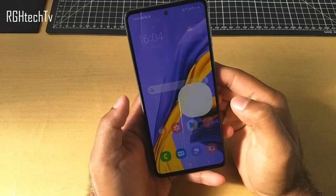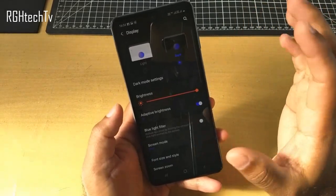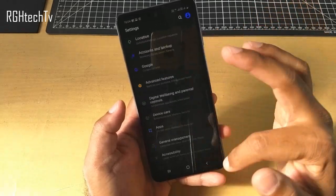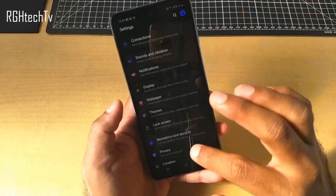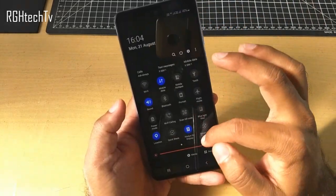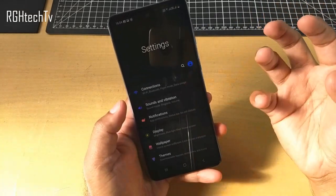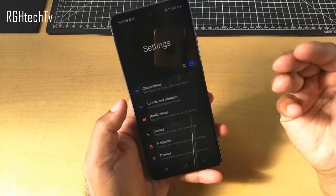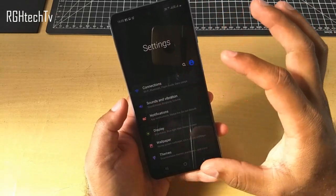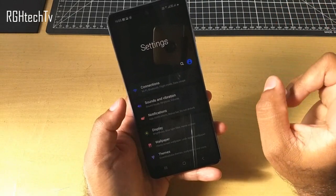This phone has dark mode — go to Settings, Display, and you can enable dark mode. The complete settings panel and notification tray turn to dark mode. This is helpful in two ways: first, it's easy on the eyes especially at night because there is very little light coming from the display. Second, it also saves battery — as this has an AMOLED display, only the active pixels are lit, so dark mode is helpful in both ways.